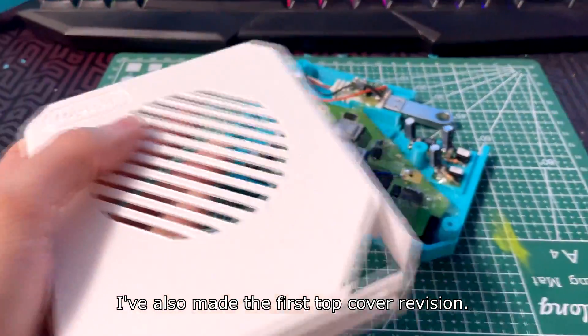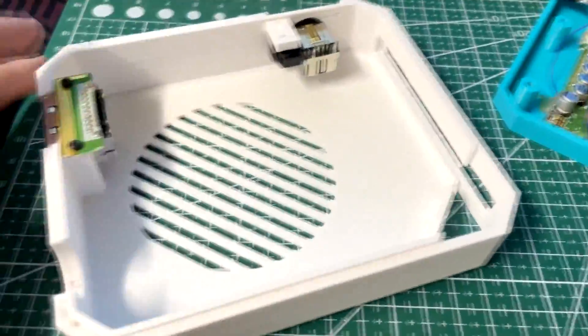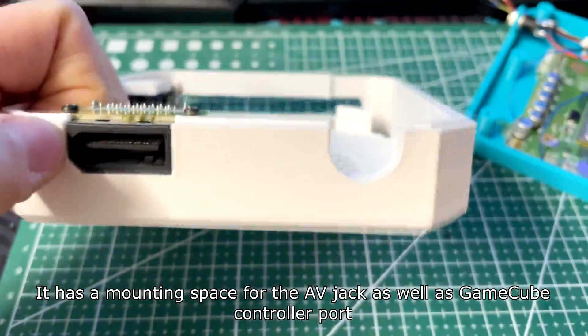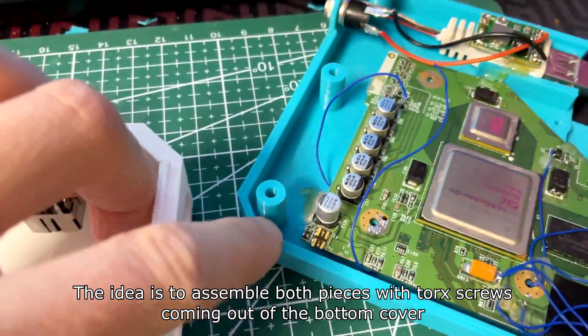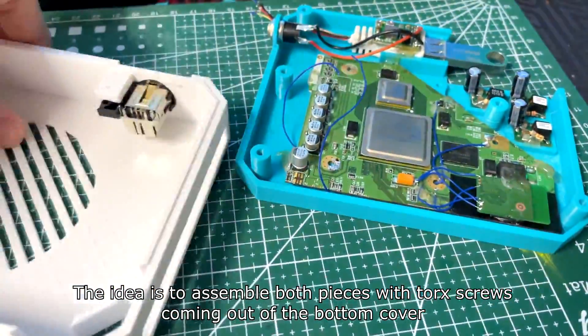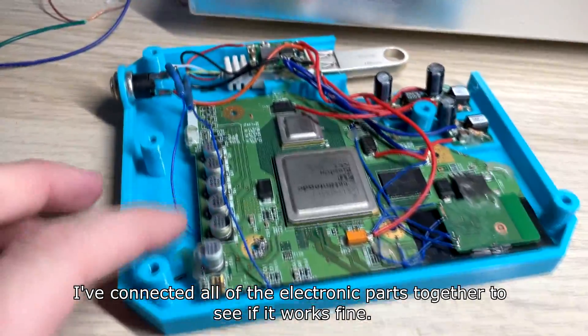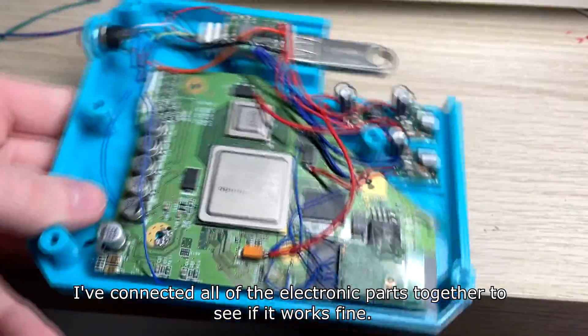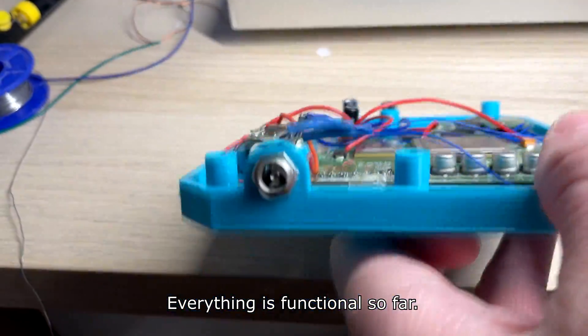I've also made the first controller revision. It has mounting space for the AV jack as well as the GameCube controller port. The idea is to assemble both pieces with torque screws coming out of the bottom cover. I've connected all of the electronic parts together to see if it works fine — everything is functional so far.